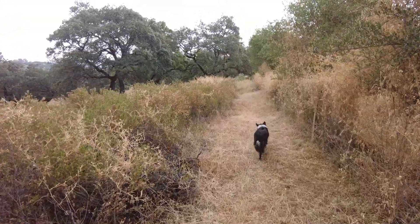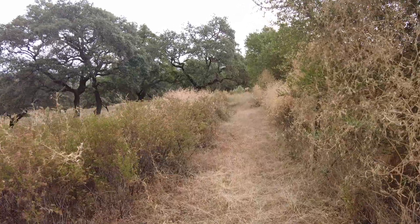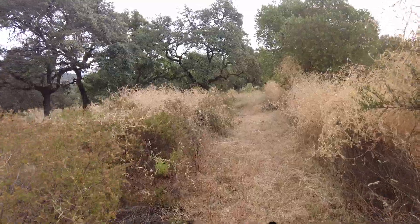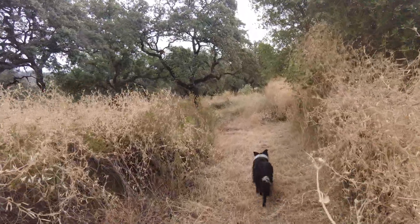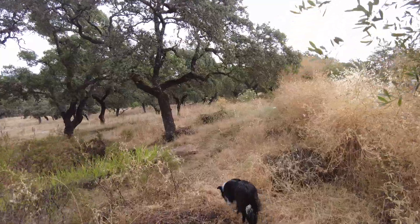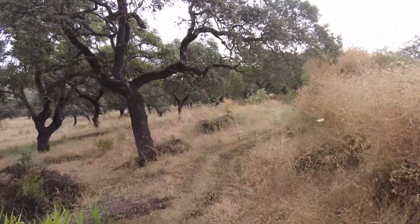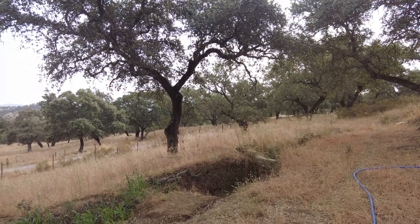I've been clearing about three meters from the fence line, just cutting down whatever was growing there. But it's difficult because there are many saplings of the oak, so I have to cut quite high. Another thing that occupies my thoughts is the erosion.